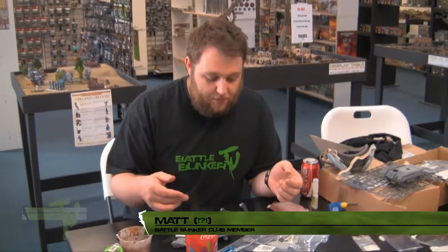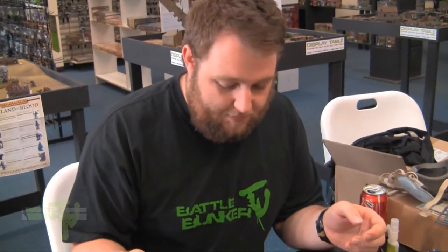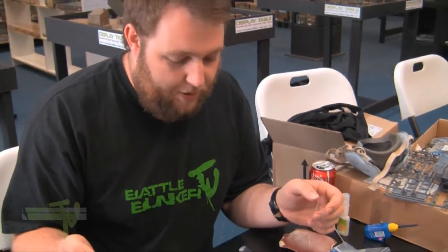G'day everyone, it's Matt again from BattleBunker TV. We're just going to do a little tutorial on resin — what you should do, stuff to fix it, where you might encounter it, and how you should work with it.